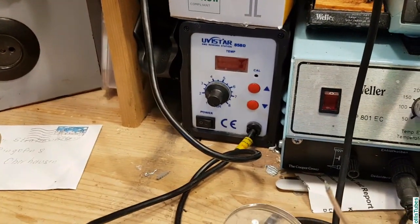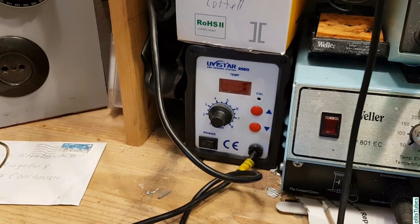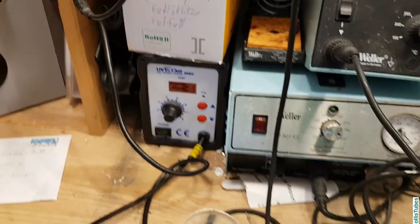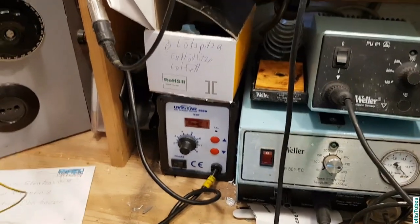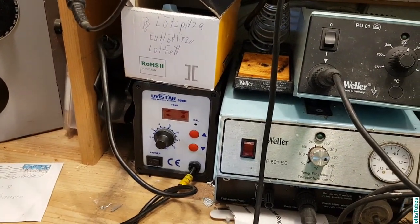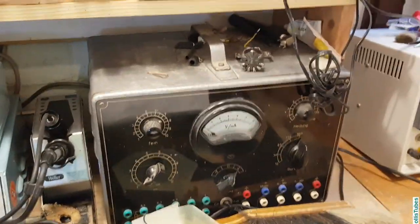Here I have a hot air soldering station. My son bought it to do some surface mount work. I don't like that stuff because it's too small, but he uses it from time to time, and I will use it as well if I need some hot air for shrink tube, for example.